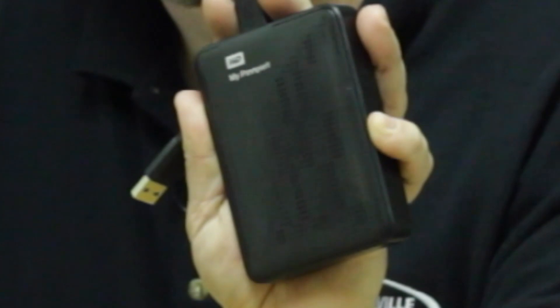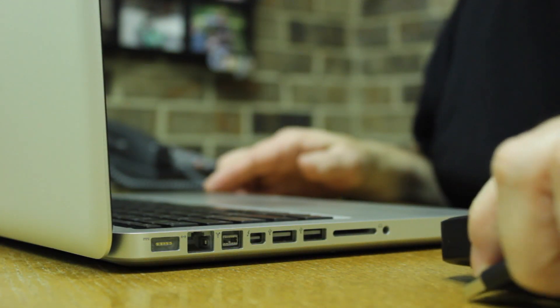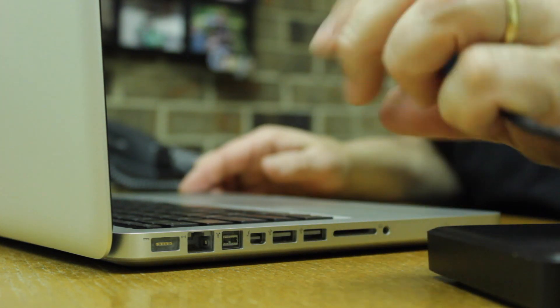The first thing you'll want to do is obtain an external USB hard drive. You'll simply place this onto a secure table and insert the USB cable into the side of the laptop.